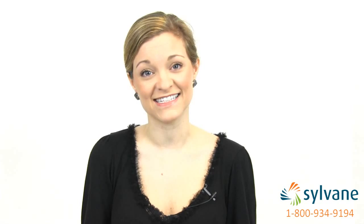Hi, I'm Maggie with Sylvain, and I'm here to show you how to test your air for formaldehyde using a formaldehyde test kit.